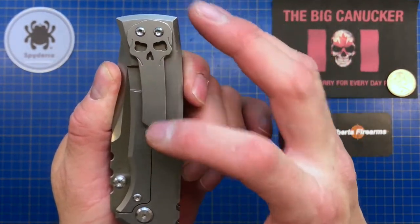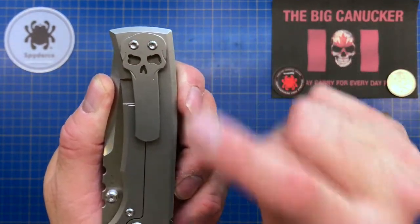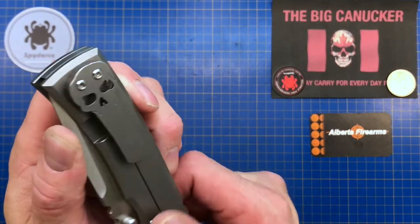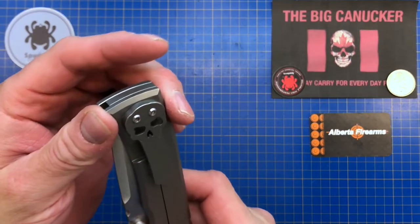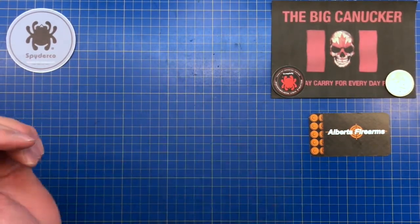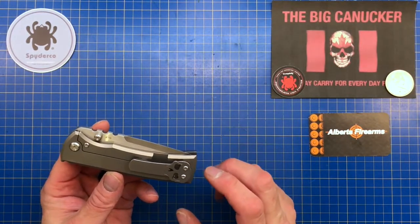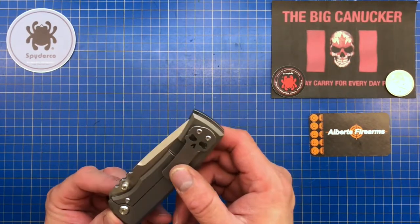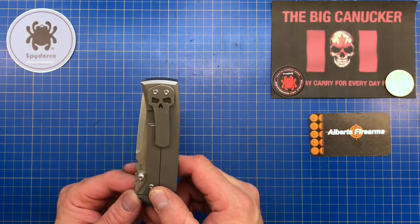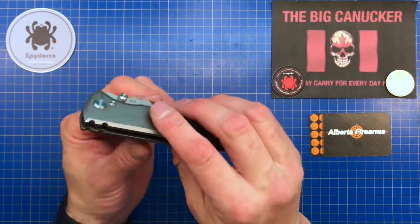The skull clip comes in a couple of different iterations — longer ones, ones with a bit of teeth, ones where the forehead screws come from the inside so they're completely flat with no visible screws, and ones without the eyes cut out. This one does have the eyes cut out. Being in Canada, beggars can't be choosers since these come from the States. The detent is nice and tight — I can't flick it by gravity — but some crazy border guards might try to confiscate it, so that's probably fine.